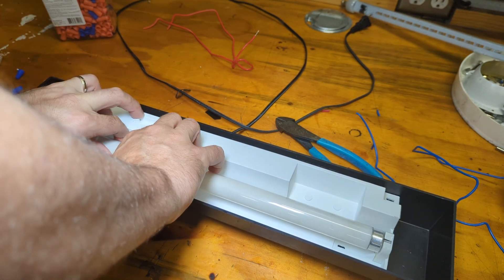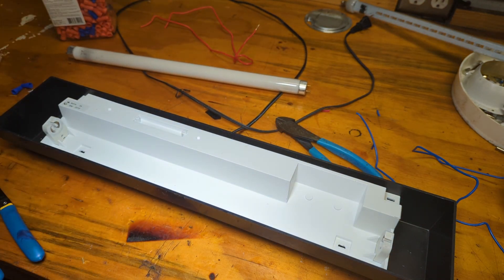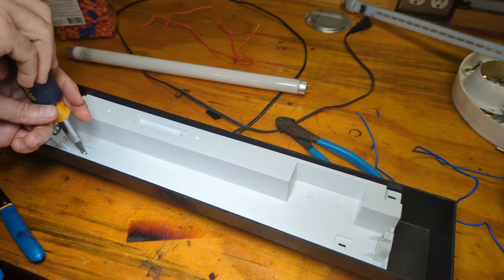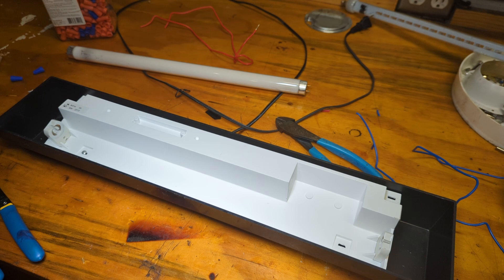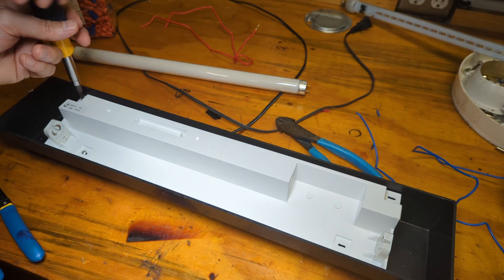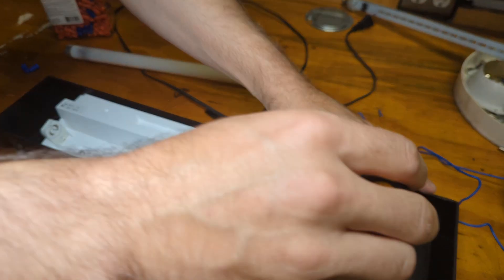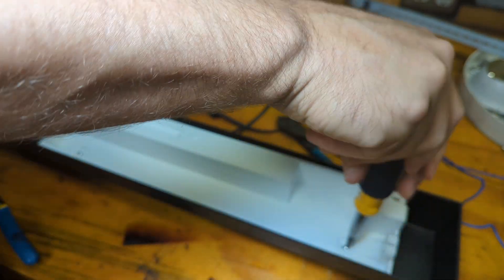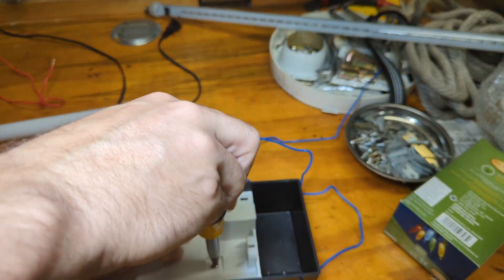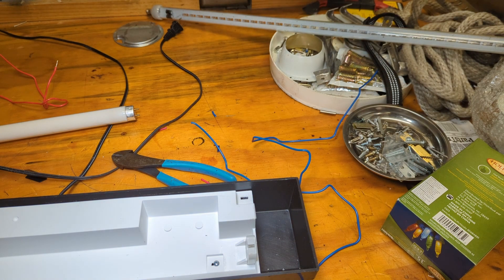Problem solved. Now, I don't know what causes these starters to go bad. That's a question for you guys to chime in on in the comments. If you run one of these lights with a bulb that's bad for too long — like you're not proactive in replacing the bulb but it stays on — will that cause the ballast to go bad? What causes them to fail? Old age? Something else? I don't know — weigh in on the comments, because I'm curious.